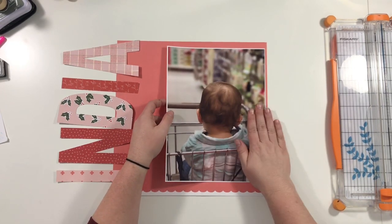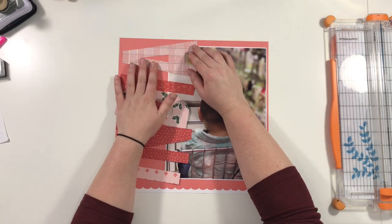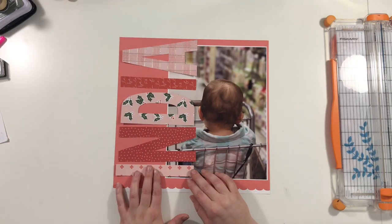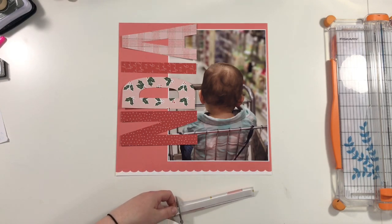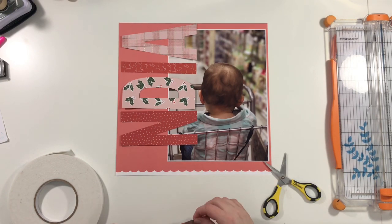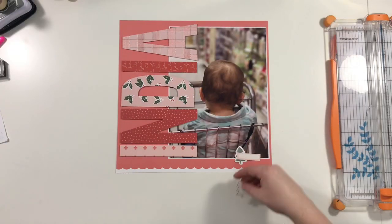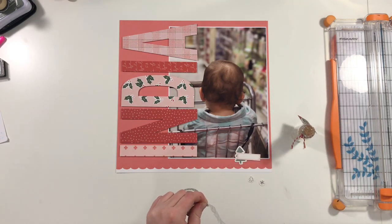I'm going to adhere down the photo and rearrange the letters to make sure they fit across evenly. The A was tricky because I liked how it overlapped but didn't want it to overlap the I, so I pulled the A over a little bit. I used foam tape across the back of each letter — it's not very thick so it worked out perfectly.